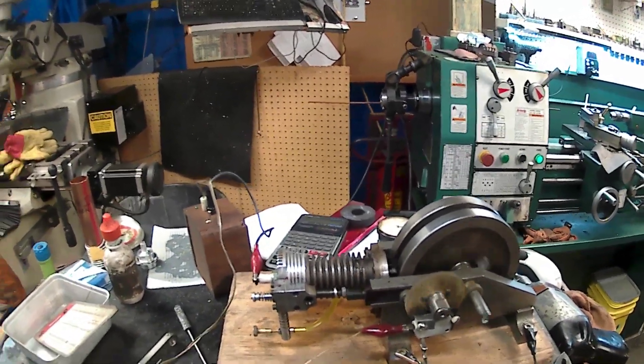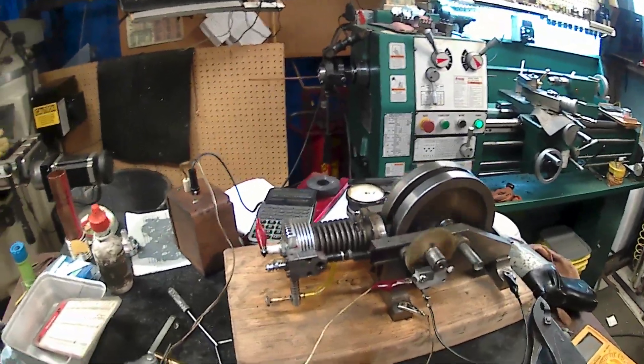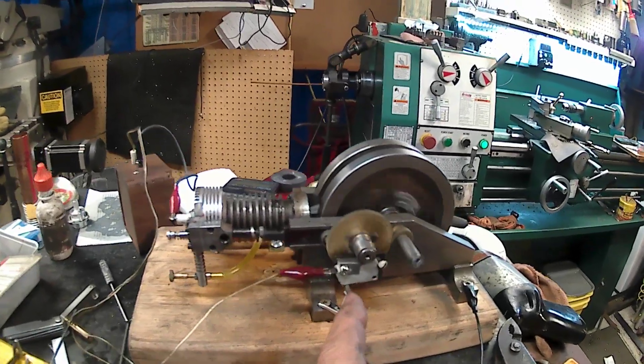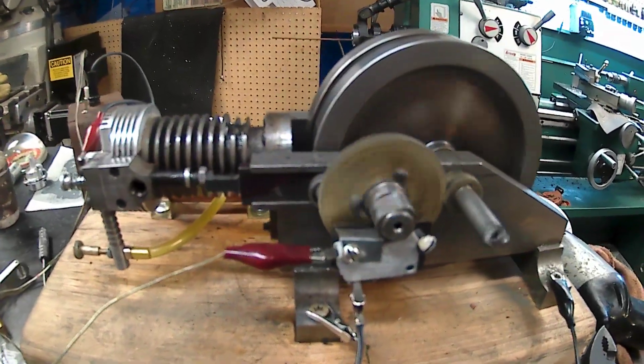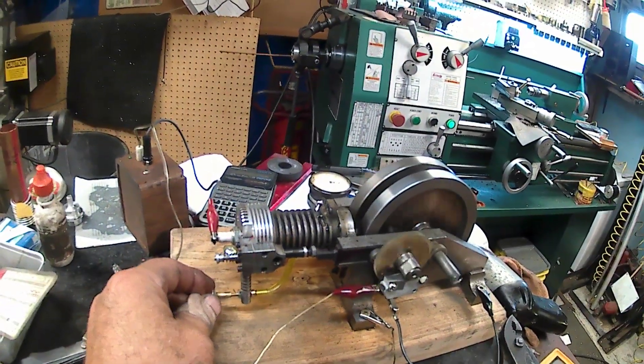Okay, this is number two, Derek. It's not running quite as good as the other one, but I don't have points on it either. I've got a microscope — an old microswitch stuck in there — so that might be causing it too.